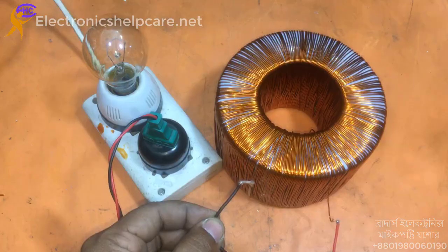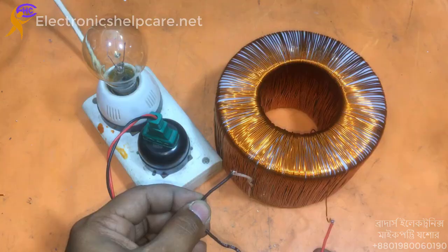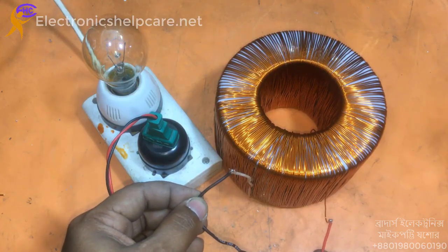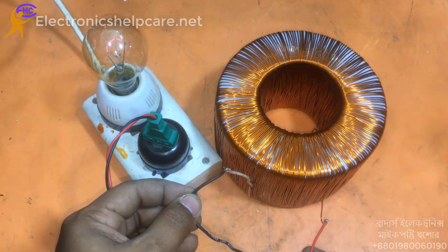No light — it has no light. That means the primary winding is good. Full field — excellent.